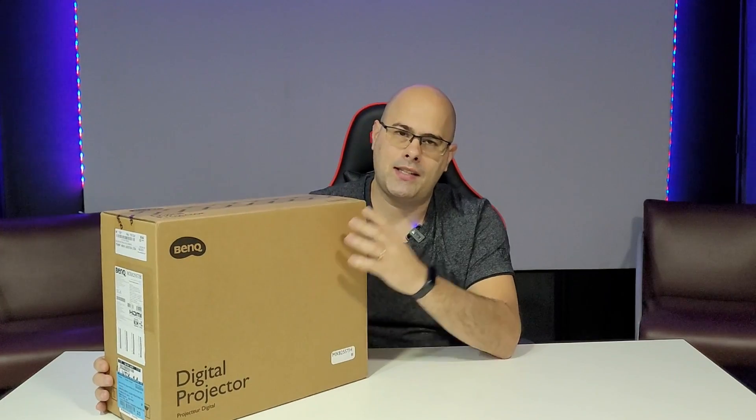This projector uses DLP technology and has a contrast ratio of 20,000:1. As a lamp projector, it has a normal durability of 6,000 hours; in Eco mode around 10,000 hours, and can reach up to 15,000 hours. Lamp projectors have higher power, so in a somewhat brighter environment you will still have good quality.